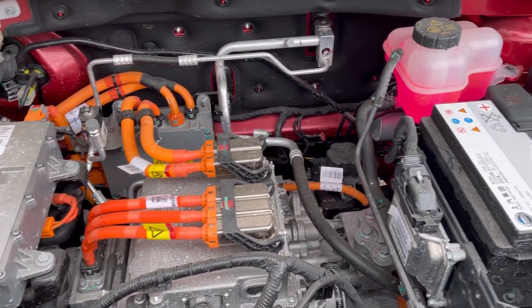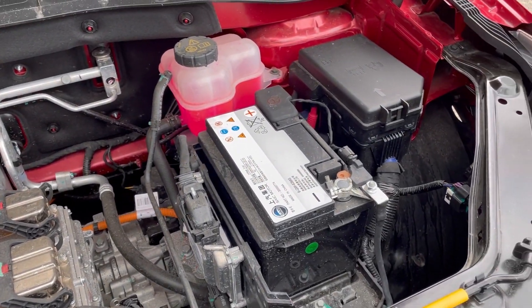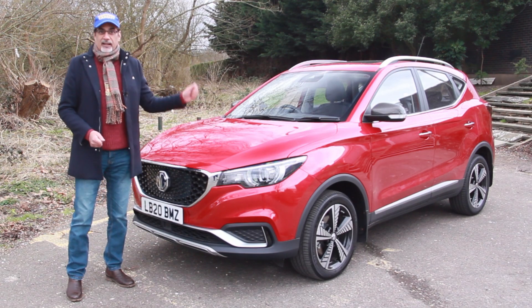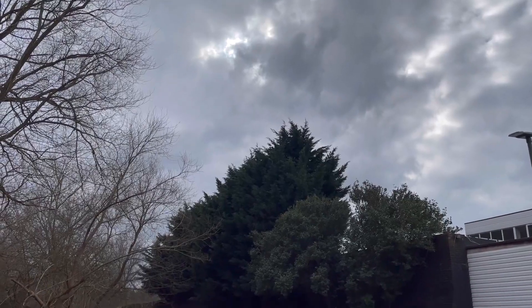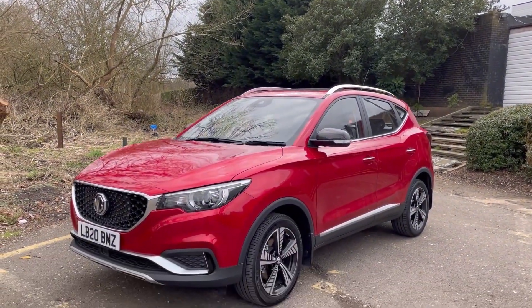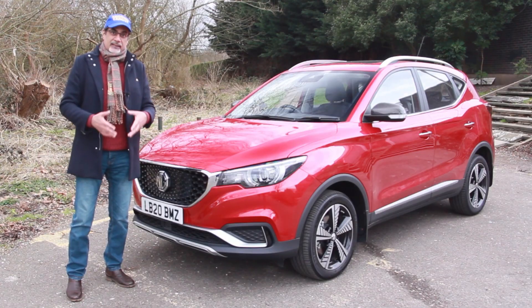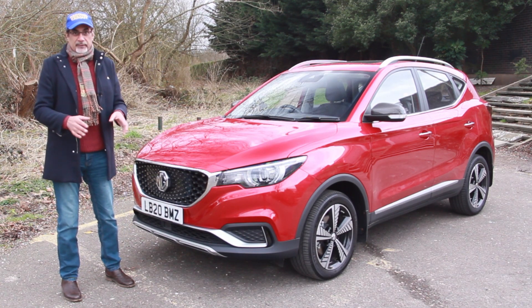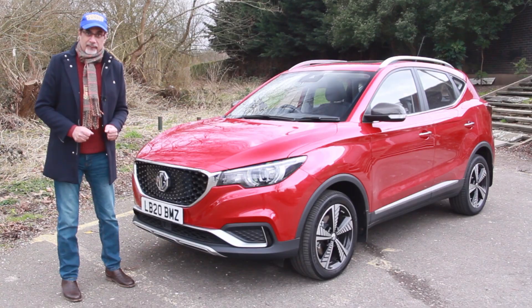This is also possibly the cheapest family-size or SUV-size electric vehicle you can get on the UK market at the moment. They start from around £25,000. There are two trim levels — this is the range-topper, the Exclusive, at just under £29,000. The regular MG ZS starts from around £15,000 and tops out at around £20,000.